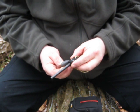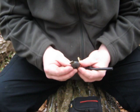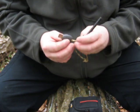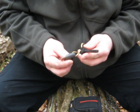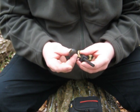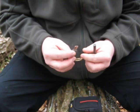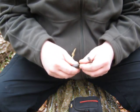This ferro rod is from North 49. The striking piece is actually from Light My Fire, so they don't come together. This ferro rod actually comes with a piece that looks a little similar to a hacksaw blade almost. And this one has its own little ferro rod to go with it as well — this one has a little built-in whistle. Works out decently well.